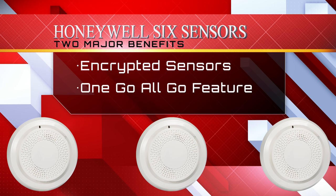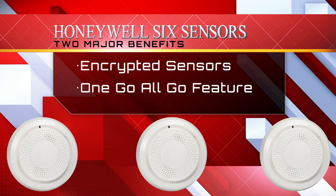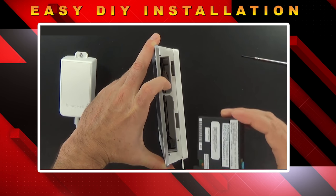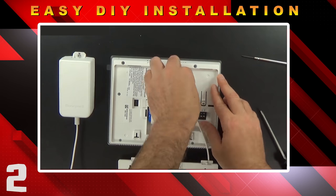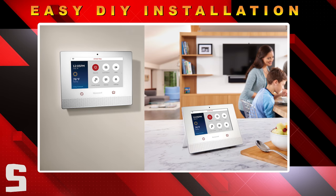All the end user has to do is slide the cellular communicator into place, install the backup battery, and decide whether they want to wall mount or desk mount the control panel.